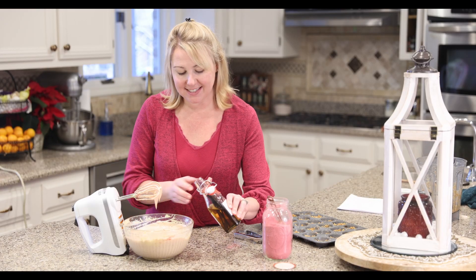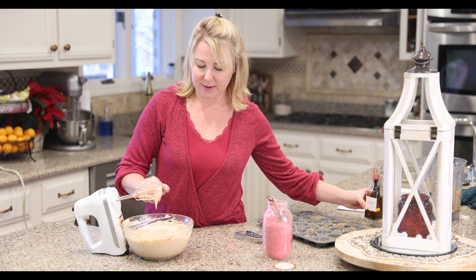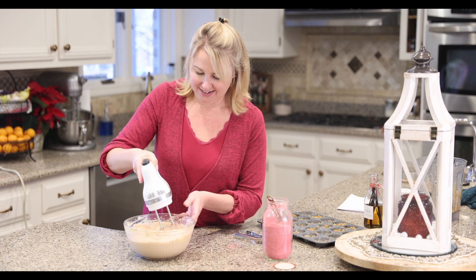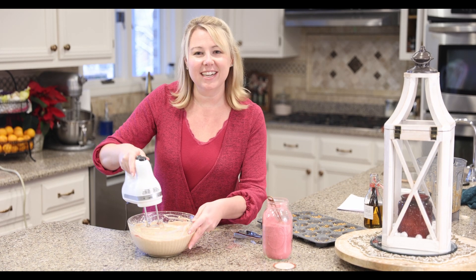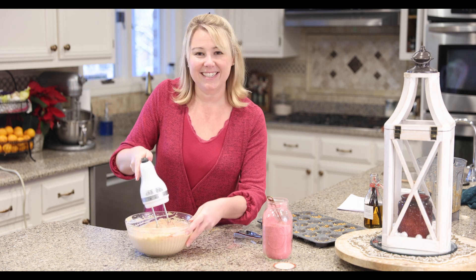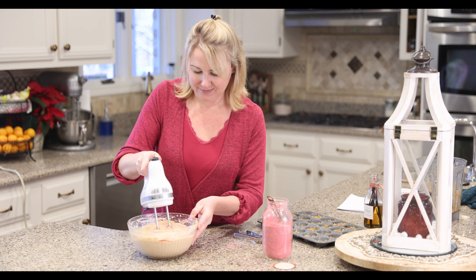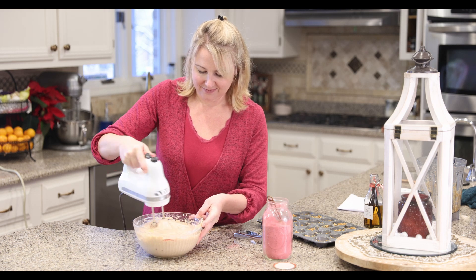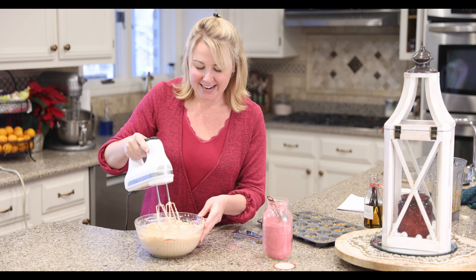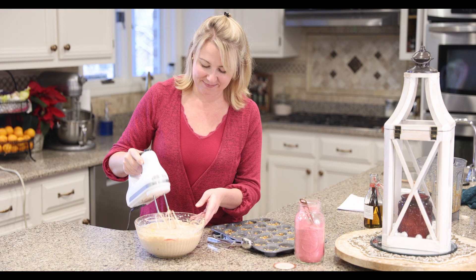In the last step I'm just adding a teeny half teaspoon of my homemade vanilla. It adds just another layer of flavor — it's very subtle. Oh my goodness, it's so beautiful. So now we are ready to put our mixture right into our little muffin tins.